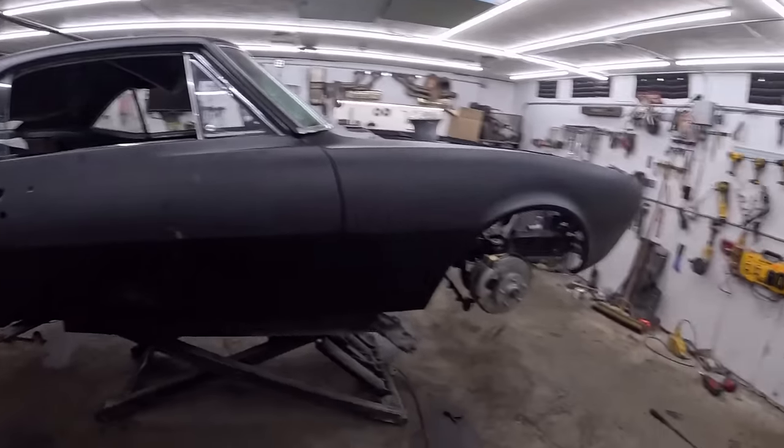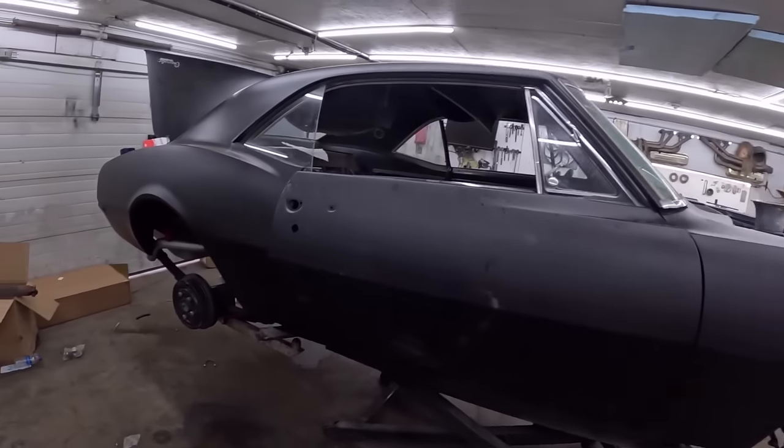Dan here, Taddy Speed Shop. Today, back in the shop — we're always in the shop. Every day I'm not at work or not sleeping, I'm in the shop. Today we're going to work on this fine 67 Camaro, as per usual.